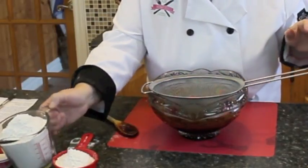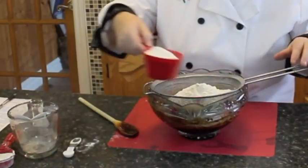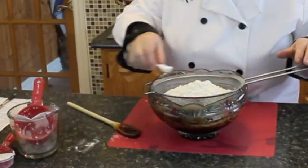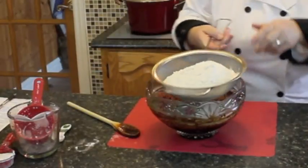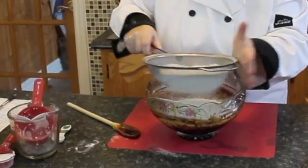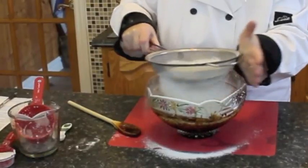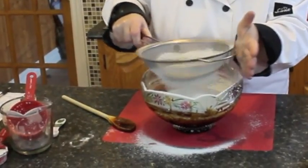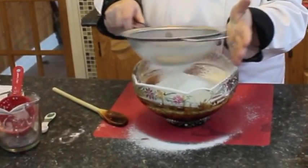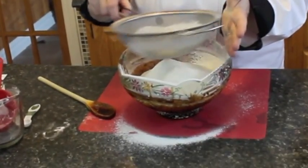Now we're going to sift in 3 cups of flour — just put it right into your sifter. We're also going to be using half a teaspoon of salt; just sift it all in. While we're doing this, I'll mention that we're also going to be using half a cup of fat pork in our buns. This is the way they used to make it years ago, and I'll show you that a little later in the program.